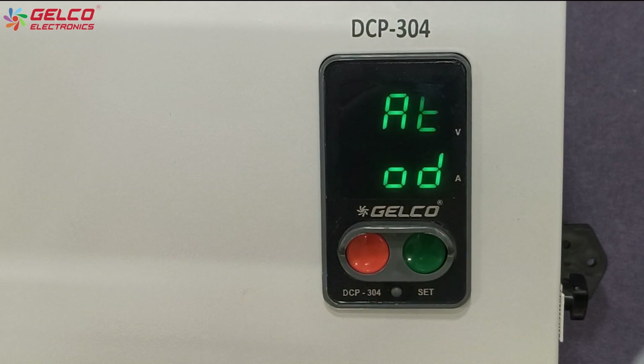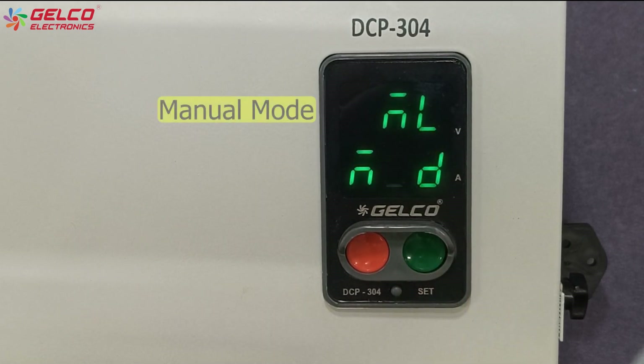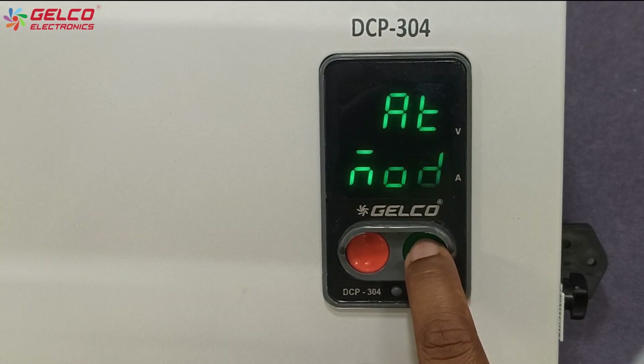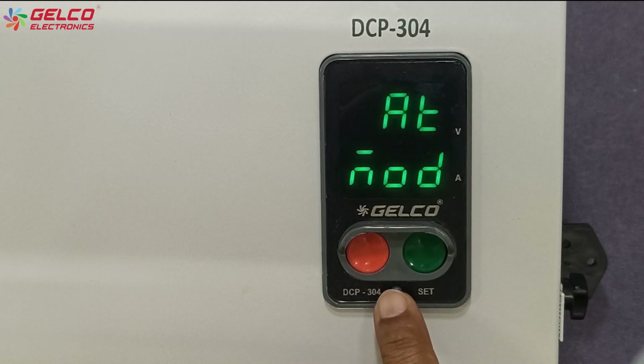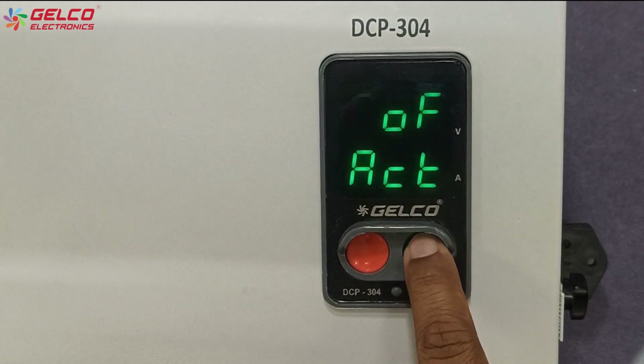Now the timer option will appear. 'AO' means auto mode and 'ML' means manual mode. If you want to turn the panel on and off manually, select ML and press the set button. If you want to set a timer for the panel, select AO mode and press the set button. In this mode you can use either the auto off or auto on timer.